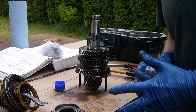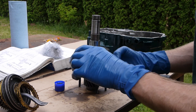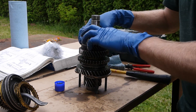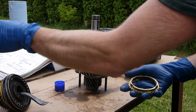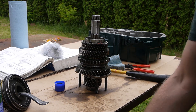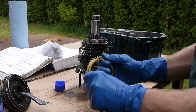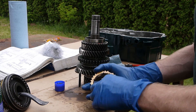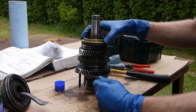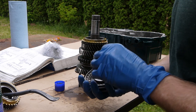Thrust washer sleeve - the Bentley calls this sleeve item 22 - then another roller bearing and then third gear. Need to go through the cleaning regimen here. Oiling the third gear synchro - nice and oily - it goes right there. Next is the third gear and the third gear operating sleeve. Have to go clean that too.